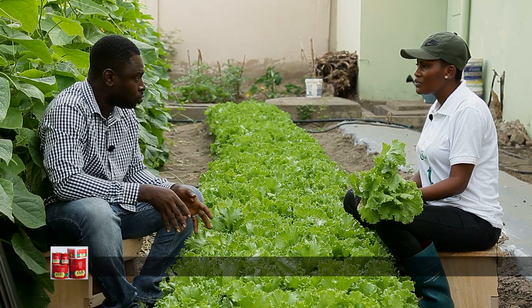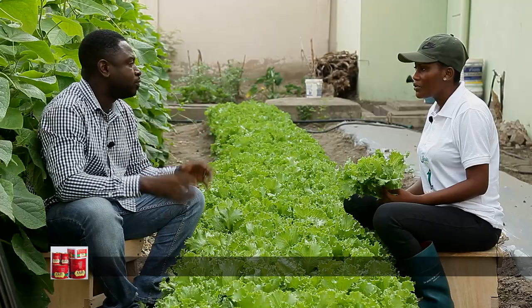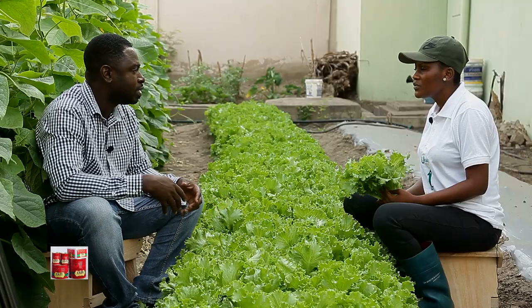If you want to go into farming, call me — all you have to do is tell me what you want, provide me with the finance, and we set it up for you. Alongside that, we also do consultancy to already established farms. We do irrigation installation. We also do training — we train people, organizations, individuals — anywhere you call us in Ghana, we will be there.